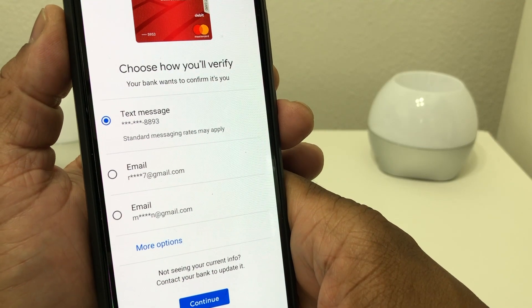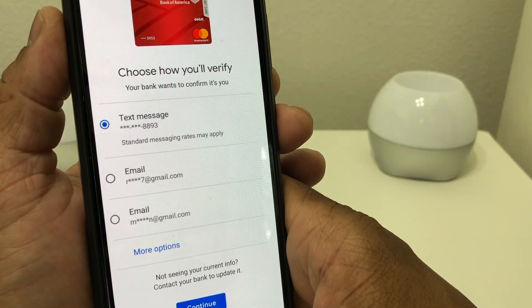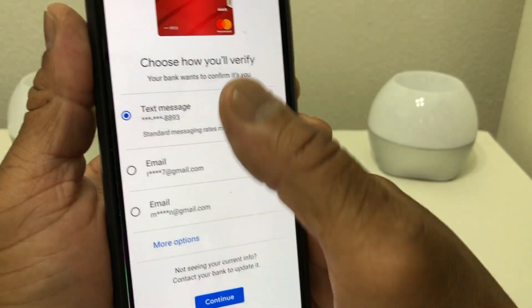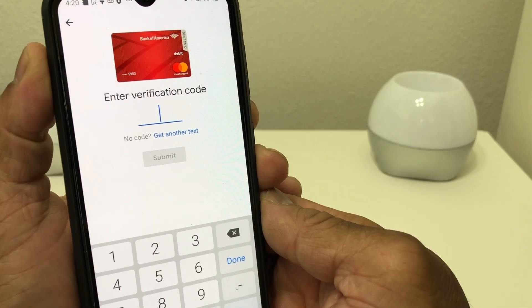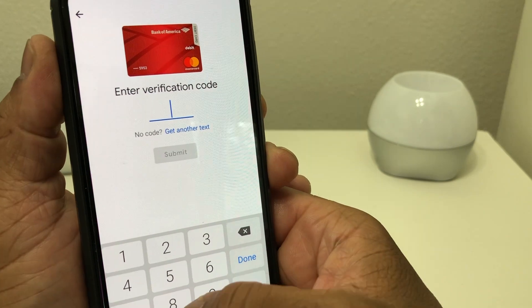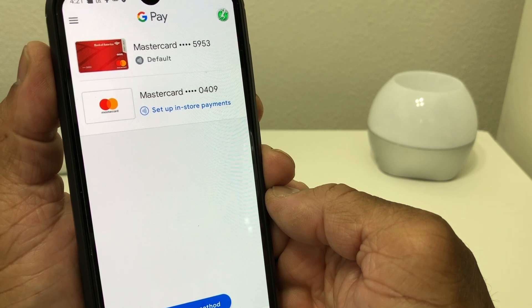Now you're all set up with Google Pay, but it's asking you to choose how your bank wants to verify it's you. We're going to go with Text Message and hit Continue. It says the text will be sent to another phone, so it'll send a code to that phone. Put the code in and you're all set.